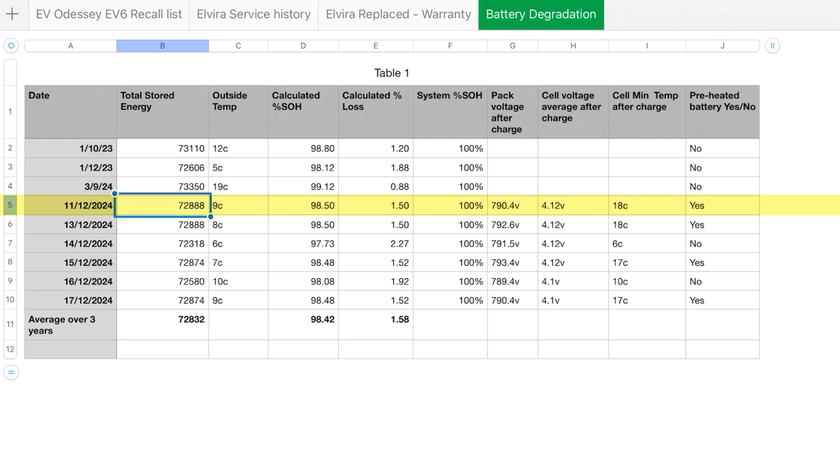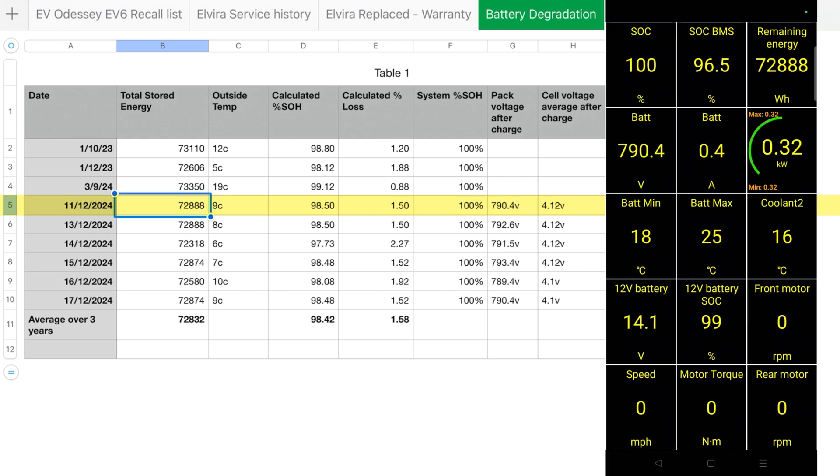The raw figures and data are there so you can do what you like with them. I mostly started at a state of charge between 70 and 80 percent before preheating and then charged from there. I've probably got those figures as well if you want them added as extra columns.